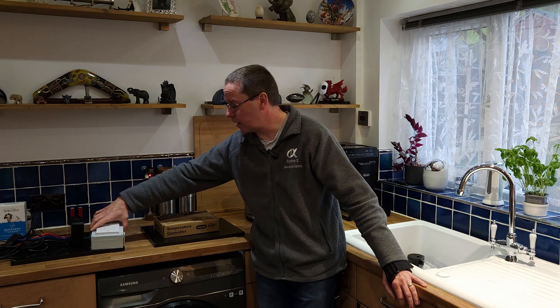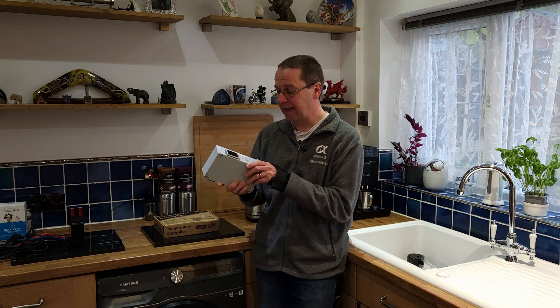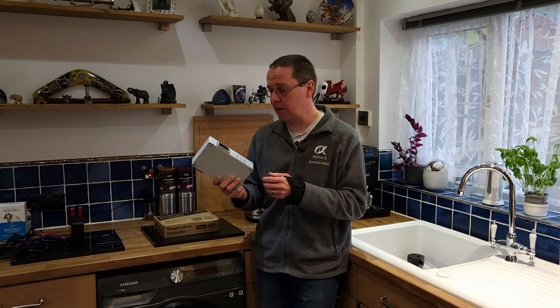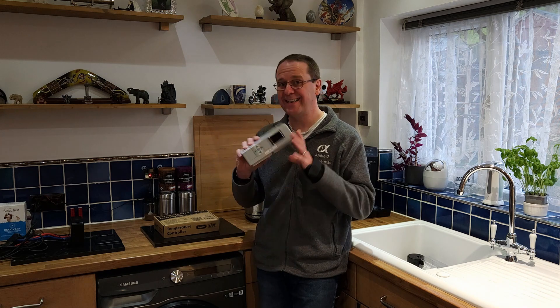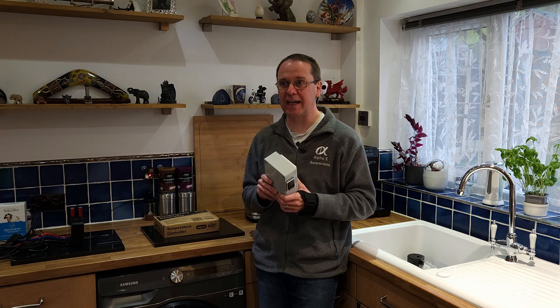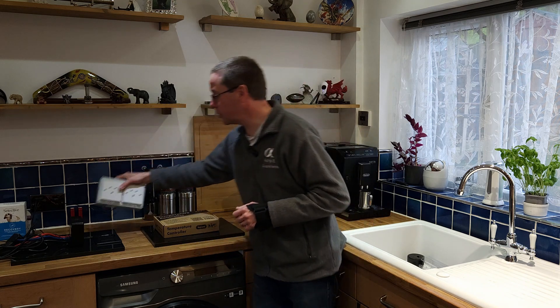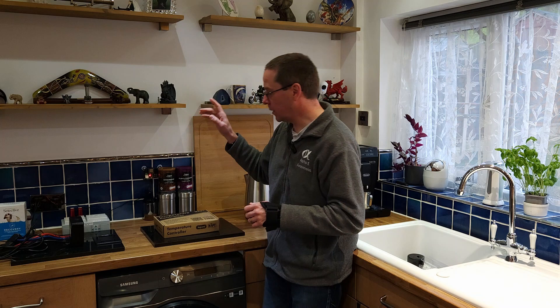Today we talk about the Rapt temperature controller. For those who have seen some of my previous videos, you may have seen me showing my own temperature controller system that I built for brewing. That project is now on its fourth version with a touchscreen, but I'm ceasing that because Kegland have done it and they've done a better job than I have.